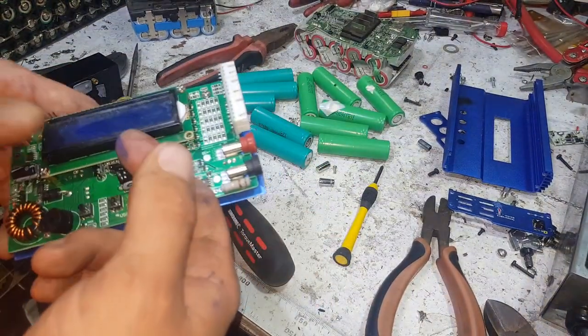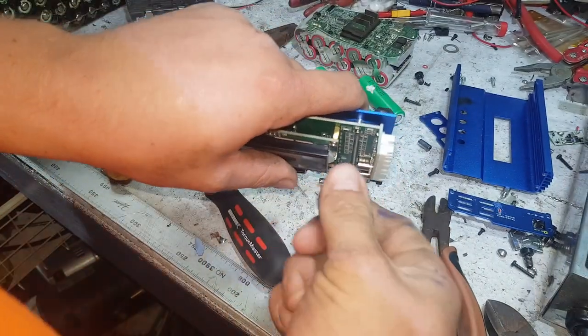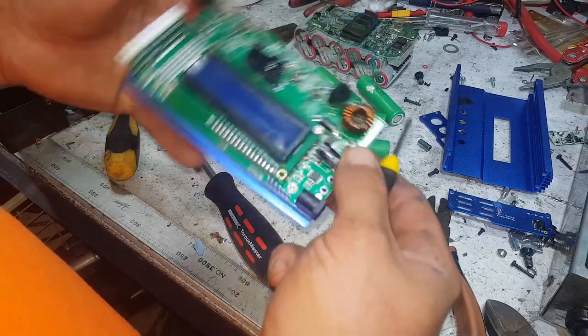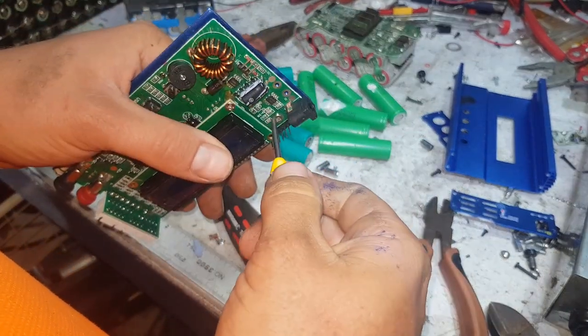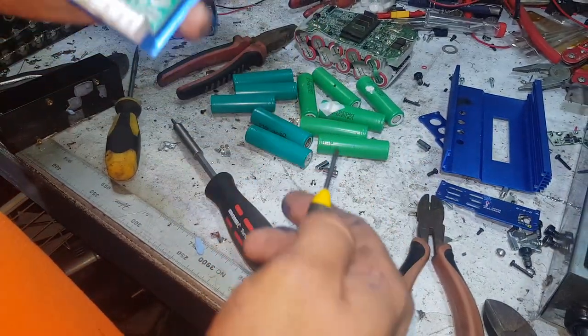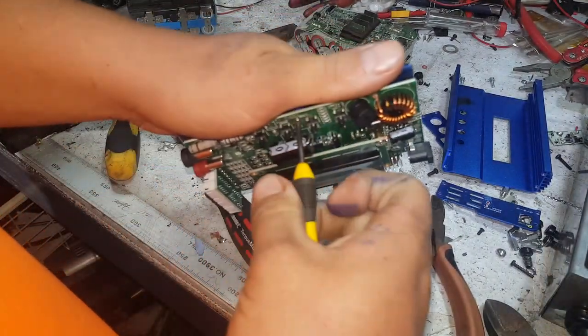I don't know if I've still got one of the other copy chargers somewhere — if I do I'll dig it out and we'll compare one day. All that fan noise is the power supply running the light bar above our heads so we can see what we're doing out here in the dark, gloomy shed.